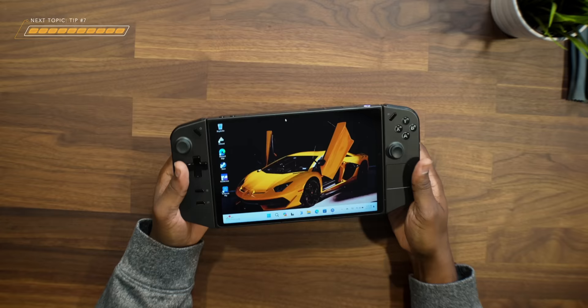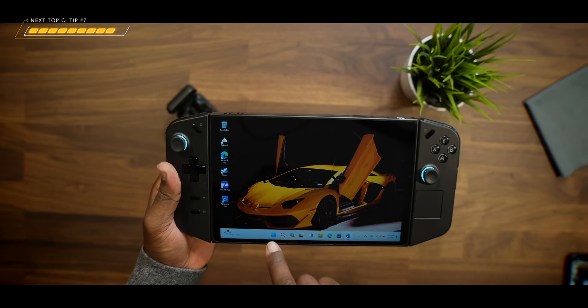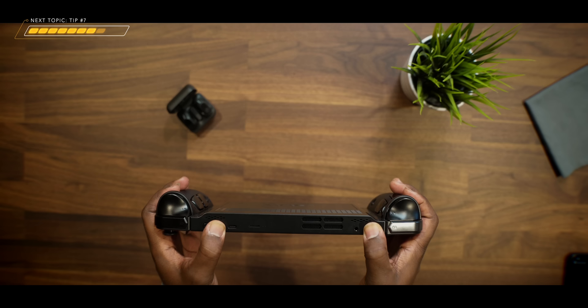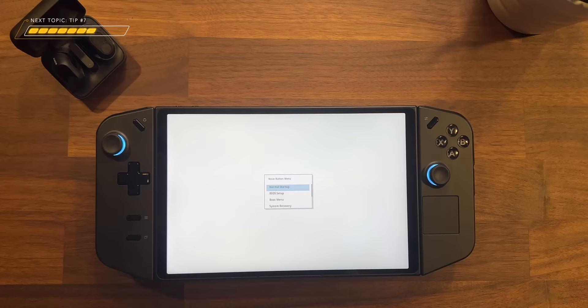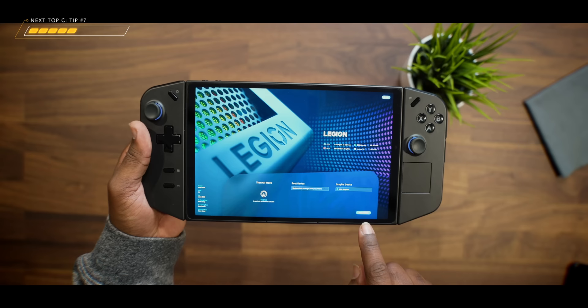Number eight is somewhat of an advanced thing to do, but I recommend you set up your UMA frame buffer size to whatever you deem is right for you, depending on the type of game you're going to be playing. In order to do this, you will need to power down the Lenovo Legion Go first. Once it's booted all the way down, press and hold the volume up button and the power button at the same time. Once the power button turns red, let go of the power button but keep pressing the volume up button until the Lenovo boot menu is displayed on the white screen. Then tap on BIOS setup, which is going to give you deeper level access into your handheld device.